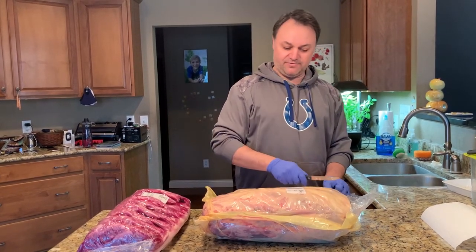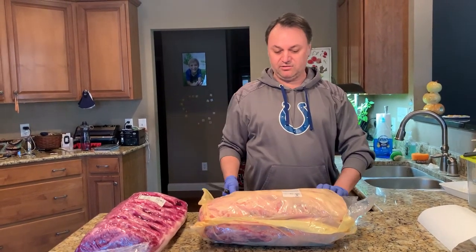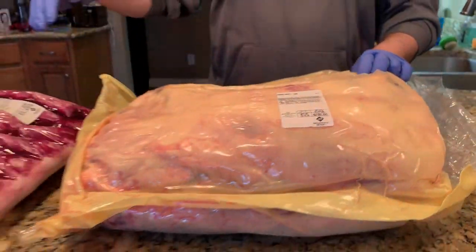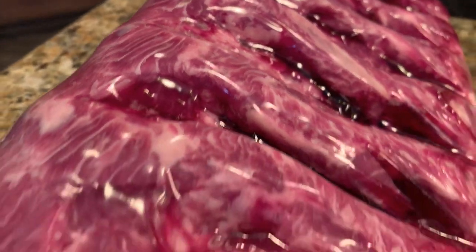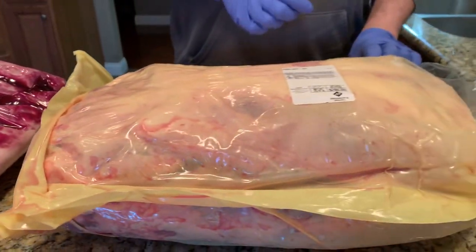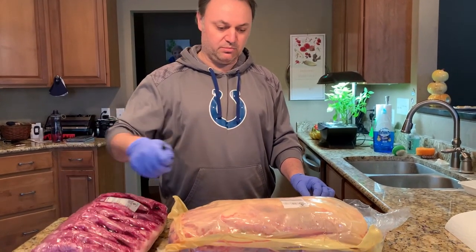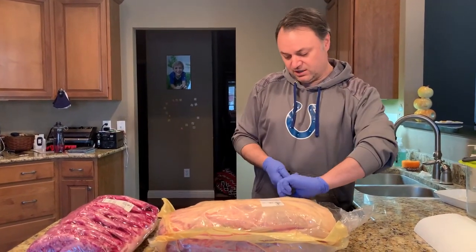Today I'm quite excited — this is the first time I'm gonna do boning a ribeye tomahawk for dry aging. This came from Sam's Club; this is choice, and at the same time I'm gonna do prime. This one has really nice marbling. That one was about $14 a pound and this one was about $8 a pound. Sometimes I find them at Costco cheaper, but this one has really nice marbling and the tomahawk is hard to find sometimes.